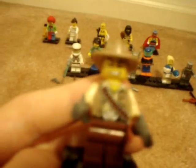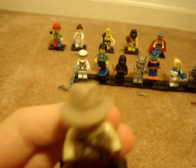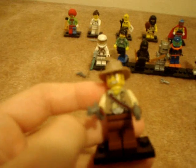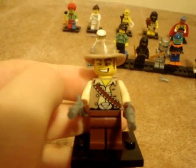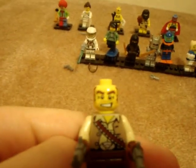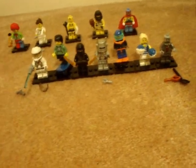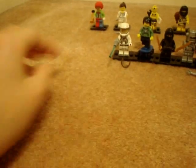The fourth minifigure I opened was the Cowboy. He has a new face, an Indiana Jones hat in light tan, and he comes with three guns. He has brown pants, which are kind of lame, but the torso is really nice and his face is nice. He's a pretty cool figure — one of the ones I really wanted, but of course I got them all.